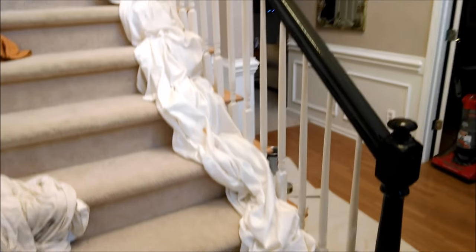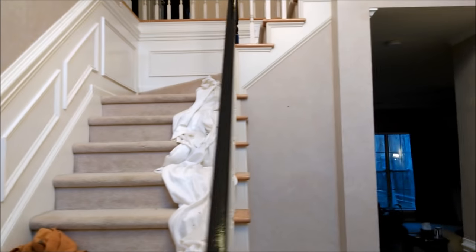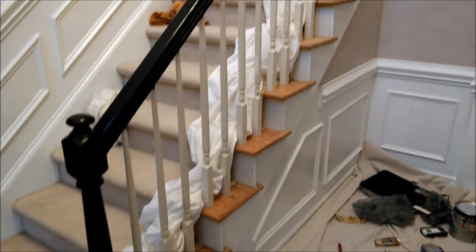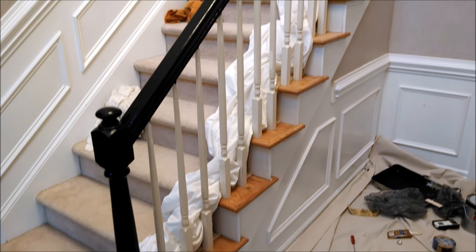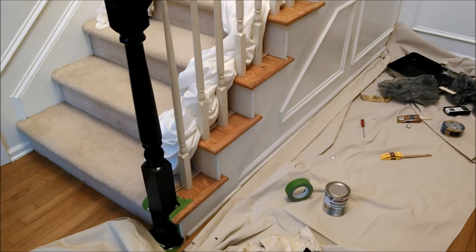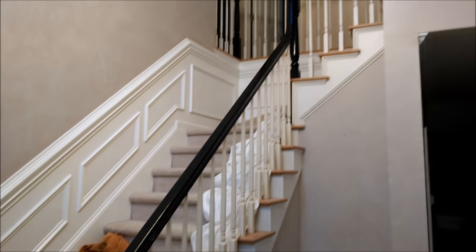Now I've finished the rail with the semi-gloss black, and I've determined that these brown step edges are also going to have to be black. I don't like the white, black, and brown together along with the wainscoting colors and carpet. So I'll be painting these steps black, giving it basically a black and white effect.